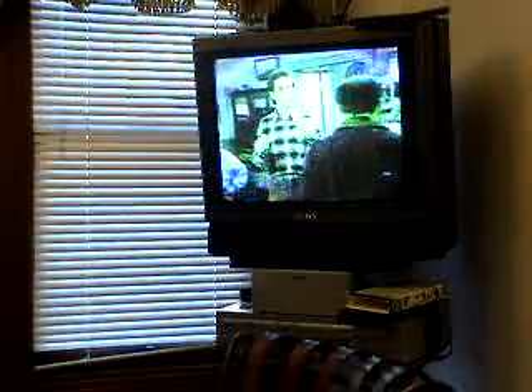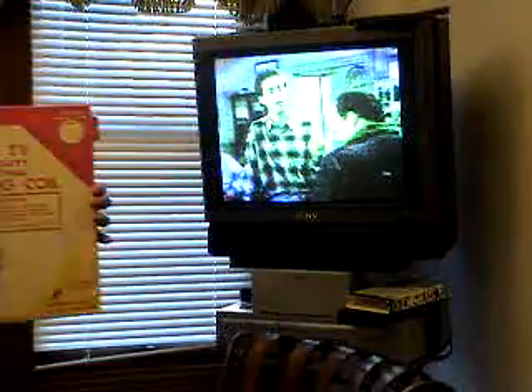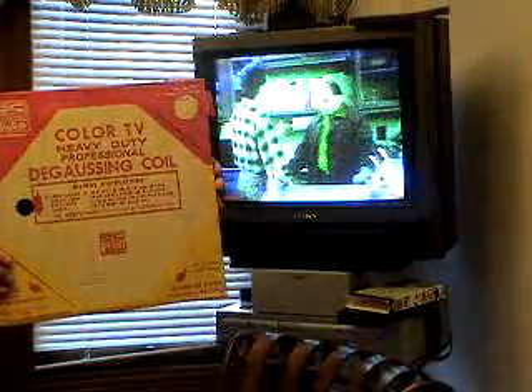I'm going to show you how to fix your TV. You can see how the color of my TV is just green and pink. The thing I'm going to use is an old-fashioned degausser.